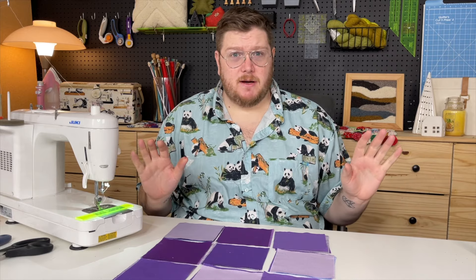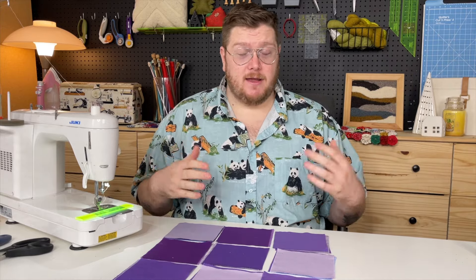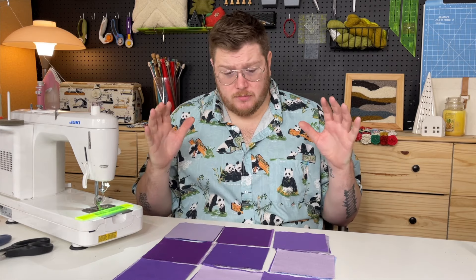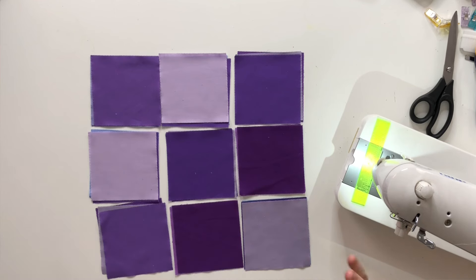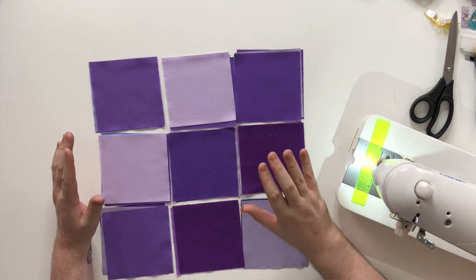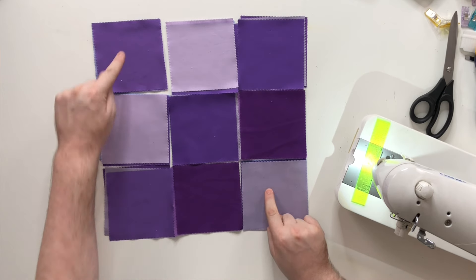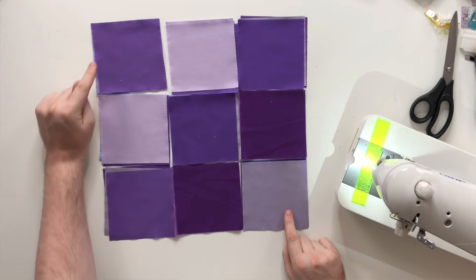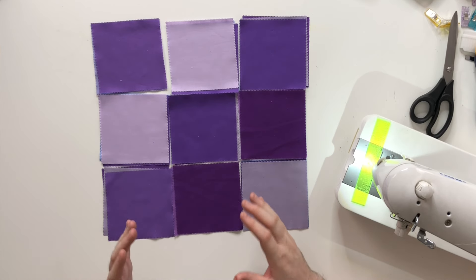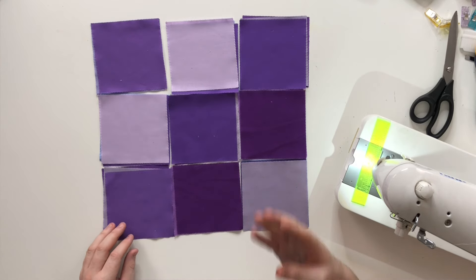I would recommend: don't stress about it too much, keep it random. You can throw all the squares in the air and see where they land. You could take pictures of each square and find an app that'll randomize a pattern. What I chose to do was look at the charm squares in my pack and choose anchor squares — distinct colors placed intentionally. Then I chose a diagonal of three matching squares. In your charm square packs you'll most likely find three or four matching squares.